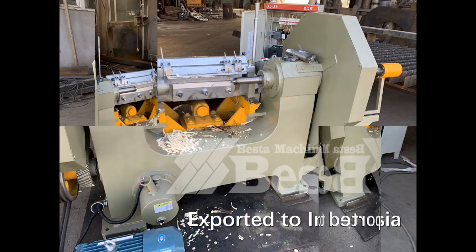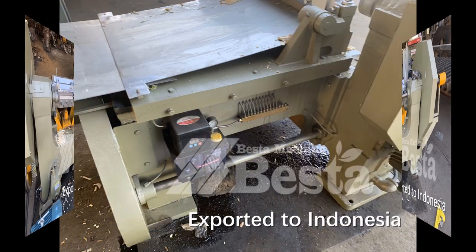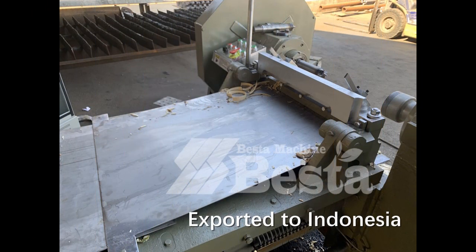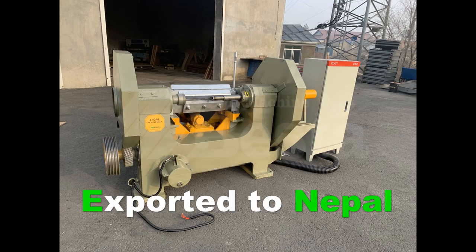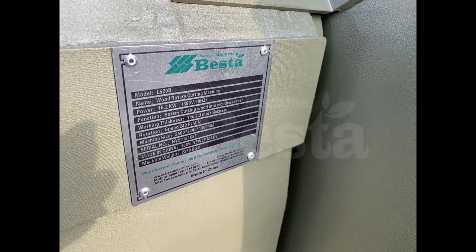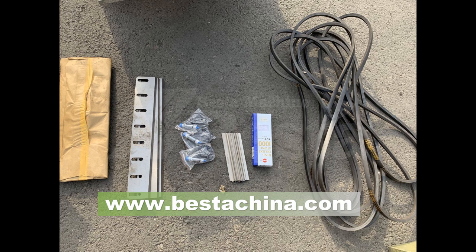For the customer who bought our machine, we will provide high quality machines and also excellent services. For example, the factory layout, all the necessary things regarding this project, technical guidance, manual book, operation videos, and also support for our machine.